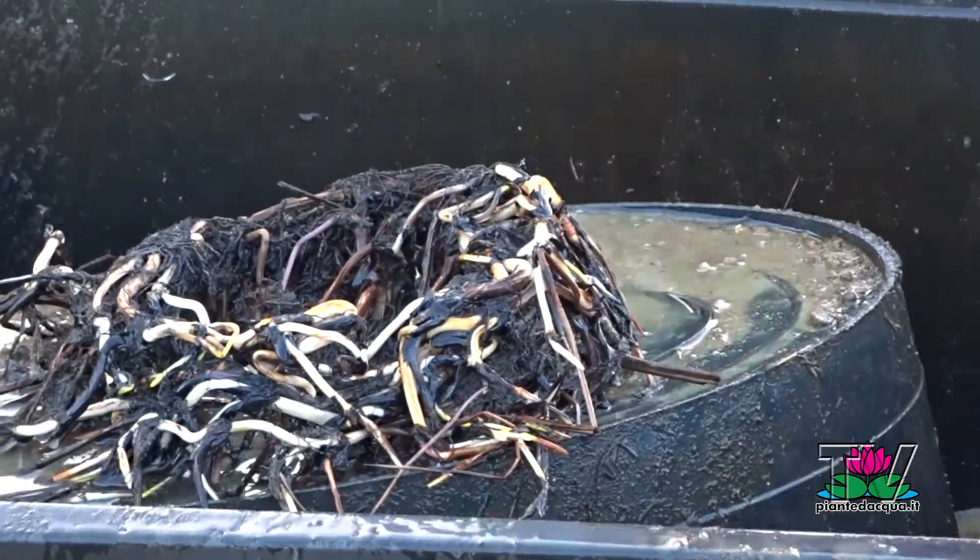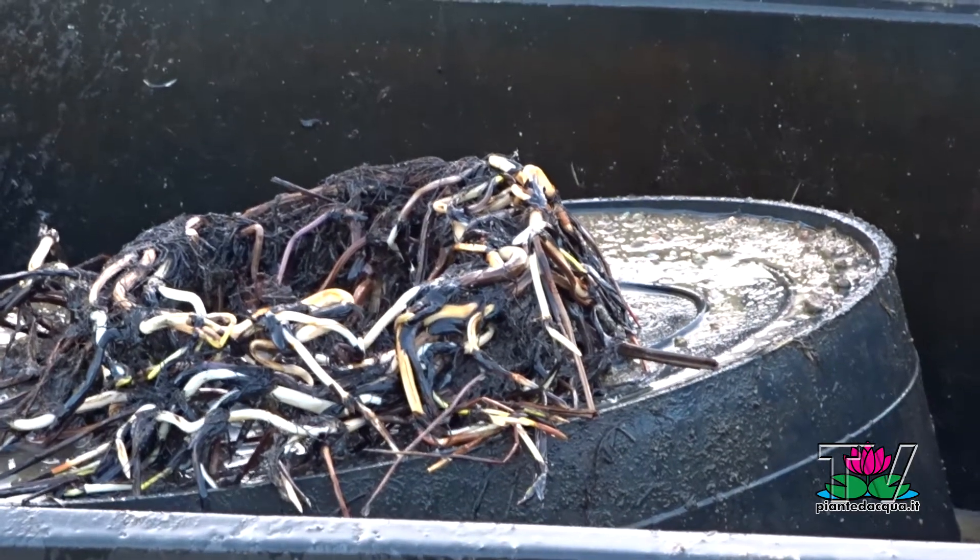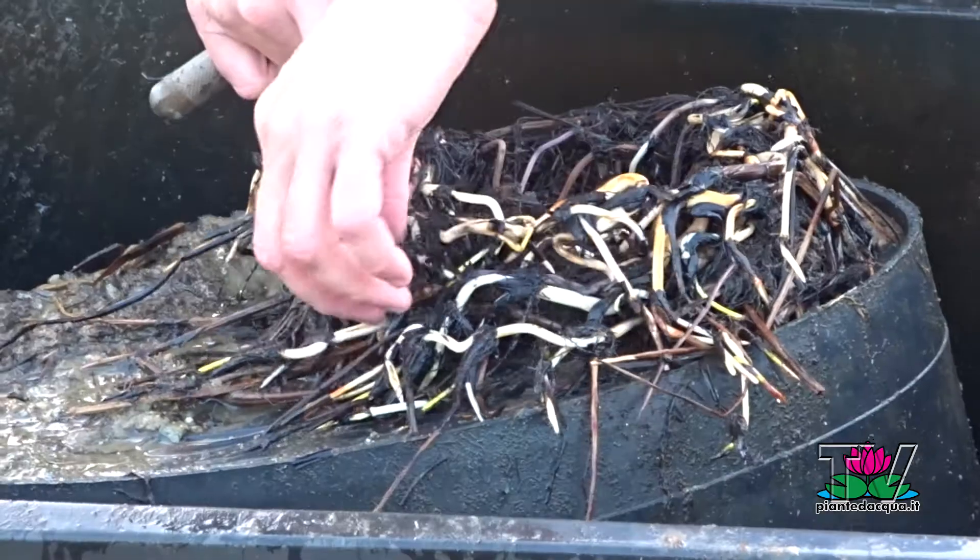When everything is clean enough, it is possible to harvest the rhizomes, looking for the white parts that are the new rhizomes.